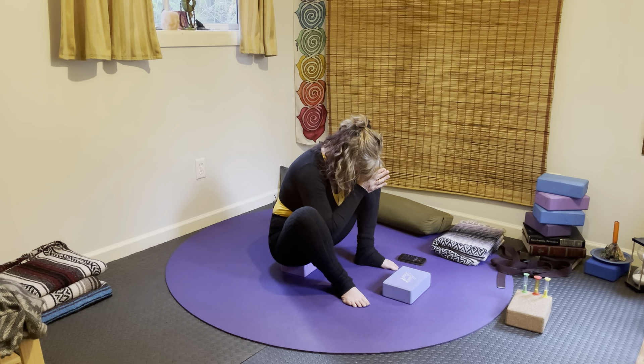Make an intention for your practice here — is it more strength, healing, flexibility, freedom? Go ahead and breathe that all in. We'll offer this outward, maybe to someone in your family, your community, and let it spill into the world.